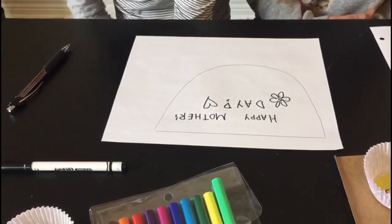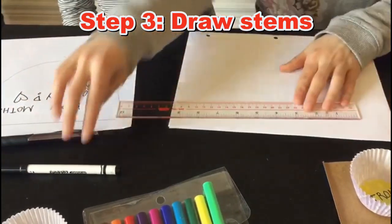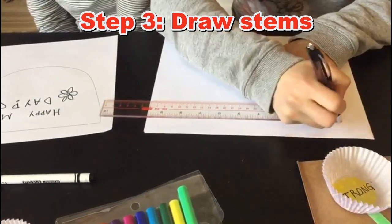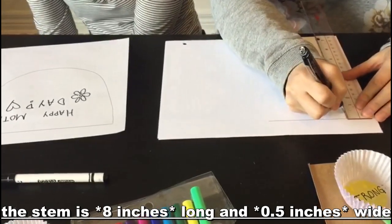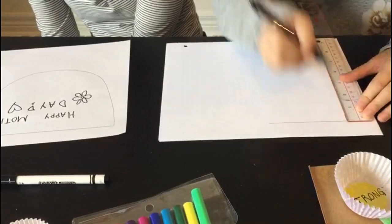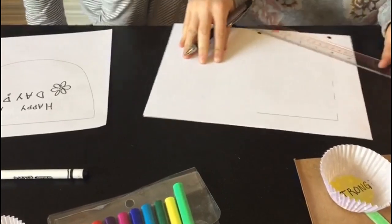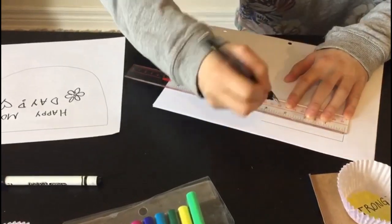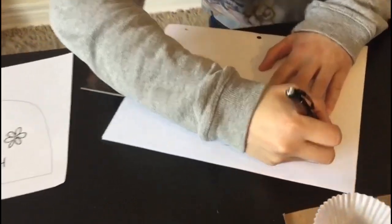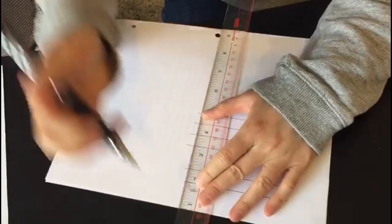Once you have finished decorating the pot, we will move on to drawing the stems. We're going to need three stems. The stem is going to be four centimeters long and about half a centimeter wide. You can just keep drawing the lines like so — another stem here and another stem here. Then simply connect and draw the other side of the stem, and then repeat. Once those are done, you can just close it up with a ruler. It doesn't have to be perfect. That's fine.